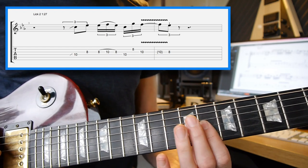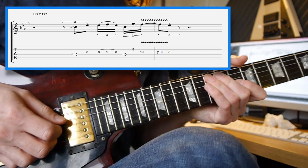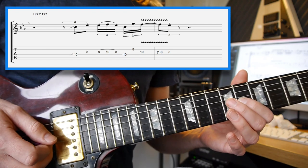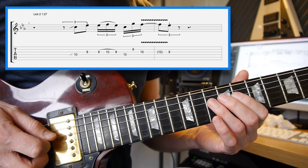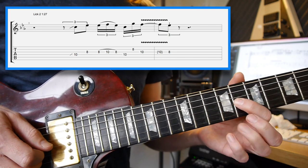We've got a few staccato notes on this as well, where you're going to pick the note and cut it off short straight away. The way to do that is to pick the note with your finger or plectrum — I'm using my finger for this 8th fret — and then stop it with your hand on the string, or take your finger slightly off the pressure. So we've got a slide to the 10th fret, 4th string, then the staccato note on the 8th fret, 3rd string.